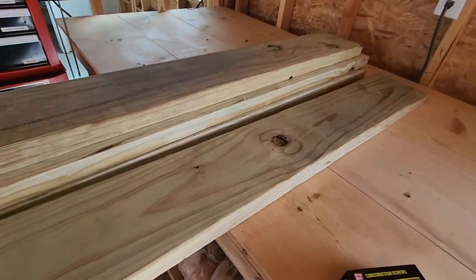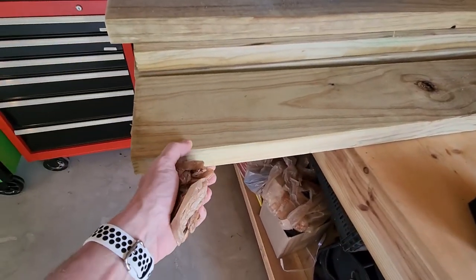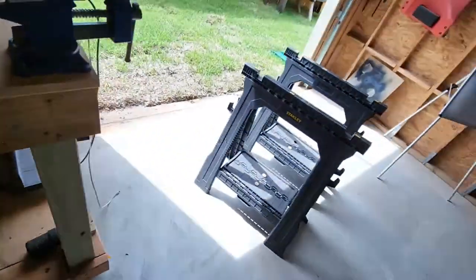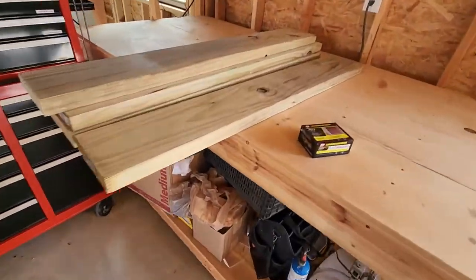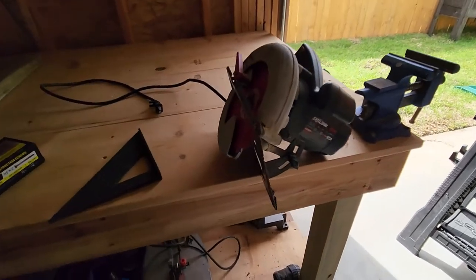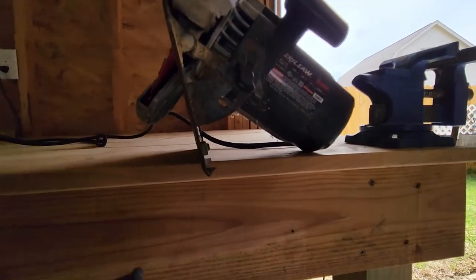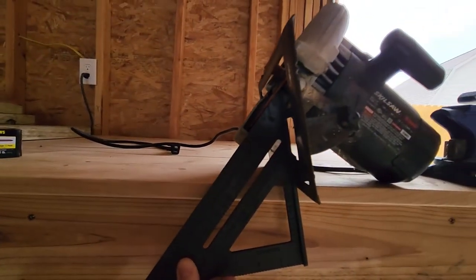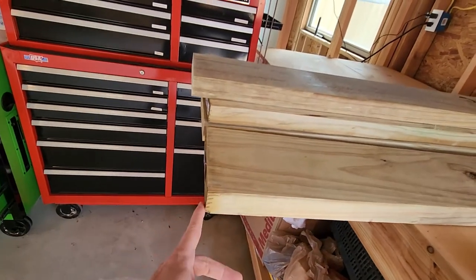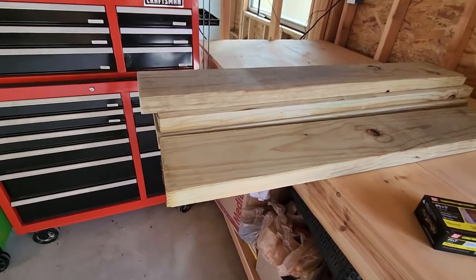I'm just kind of building it and winging it, hopefully they work. I also grabbed some 3-inch construction screws — that should be plenty to get through the 2-inch board with enough to bite the next one. I got the saw horses set up and I'm going to get the saw out. I got my trusty skill saw set at an angle — as far as it'll go, right at 45 degrees. I'm going to cut these edges at 45 degrees to give a better transition so it's more of a ramp and easier to drive up the steps.